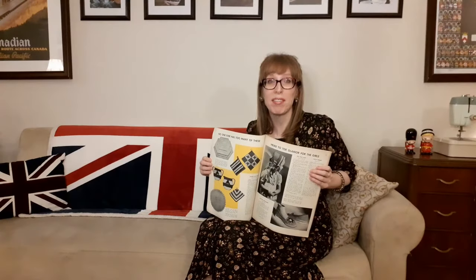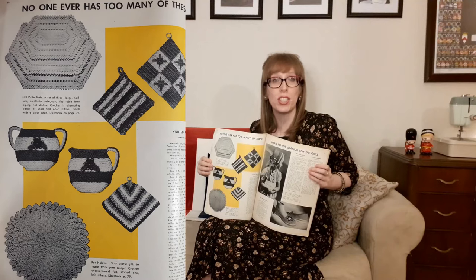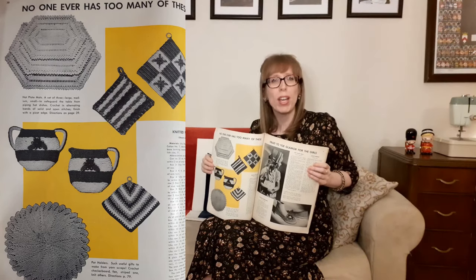This makes me laugh — no one ever has too many of these: hot plate mats. A set of three — large, medium, and small — to safeguard the table from piping hot dishes. Crochet in alternating bands of solid and open stitches, finished with a picot edge. There are also pot holders — such useful gifts to make from yarn scraps. Crochet checkerboard, fan, and striped ones, or knit others. At the bottom of the page there's a knitted face cloth — round for a change and nicely firm.